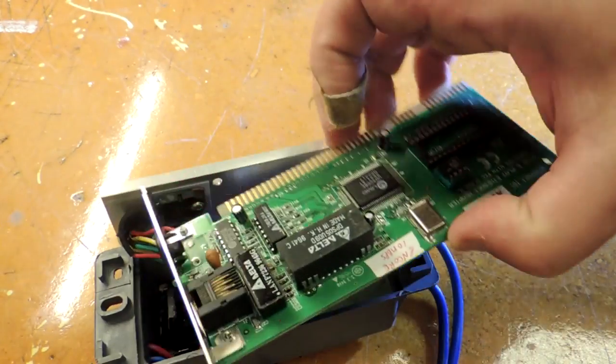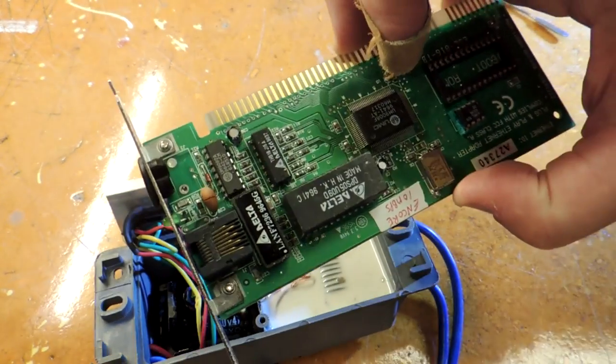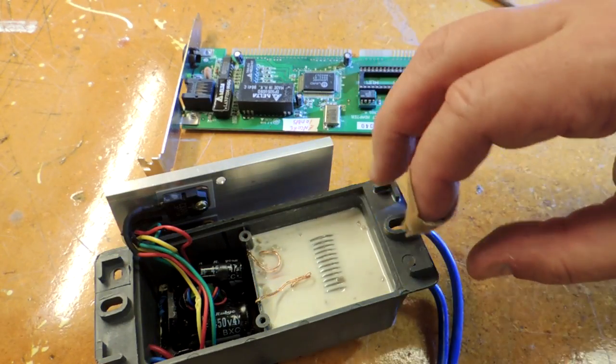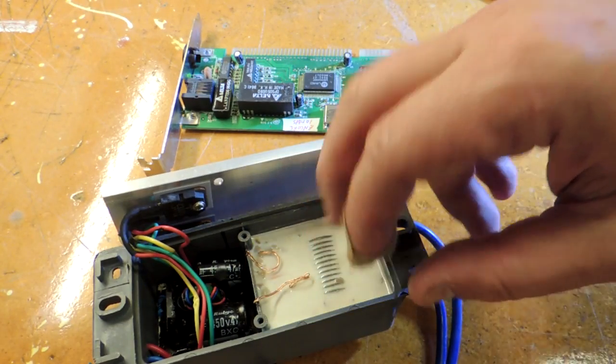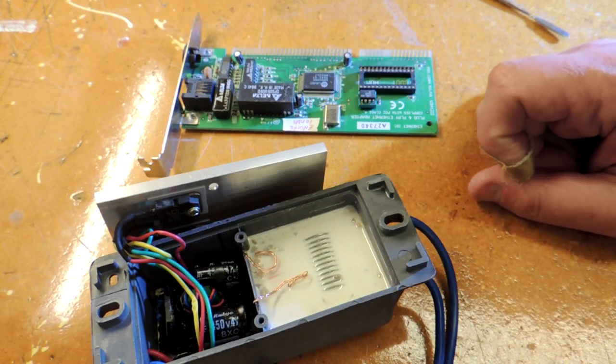Here is an old ethernet card — a really old ethernet card — but there are a couple of parts on it which have been potted. A potting compound is basically an epoxy poured around electronics. It's used a lot in harsh environments like automotive or marine environments where you want to protect an assembly from the elements. It's also often used where the manufacturer doesn't want the end customer to understand how the circuit functions.